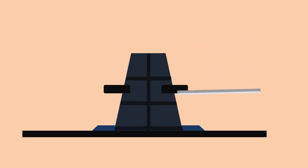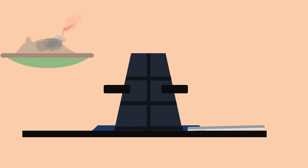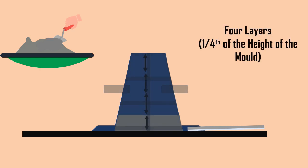Let us now see the step-by-step procedure for the concrete slump test. The internal surface of the mold should be thoroughly cleaned and freed from moisture and any set concrete before commencing the test. The mold is placed on the smooth metal plate. The mold is then filled in four layers, each approximately one quarter of the height of the mold.